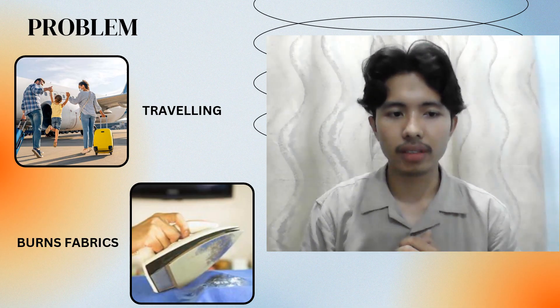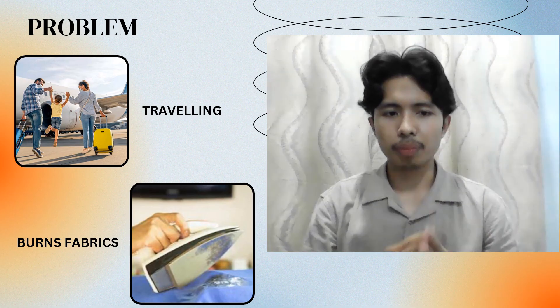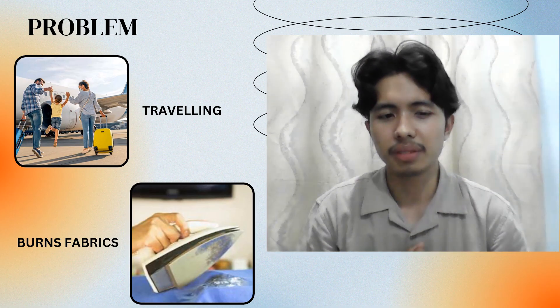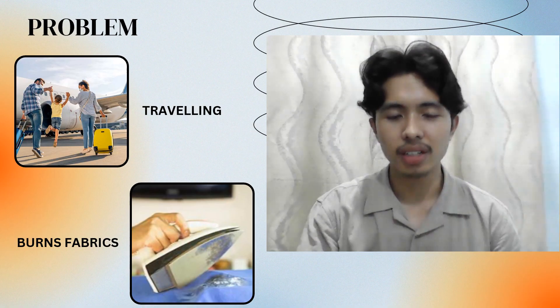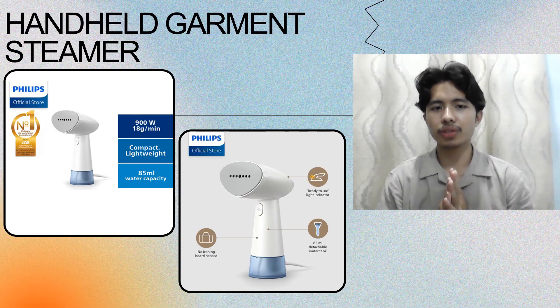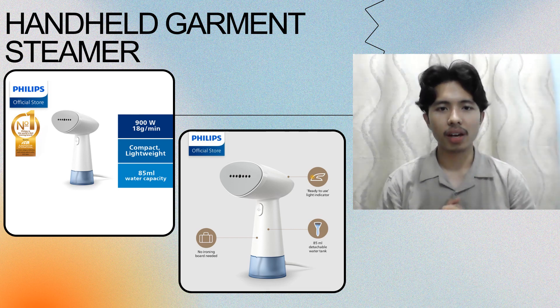Another thing is burn fabric. The problem with the t-shirt or some other items is burn fabric because of bad luck from the iron. So today I'm going to introduce to you the Effortless Ironing Handheld Garment Steamer.